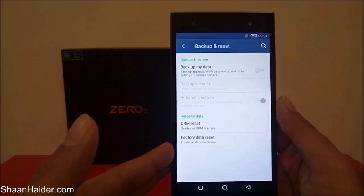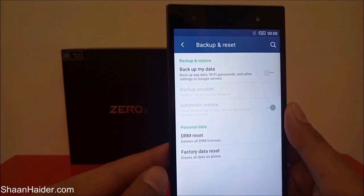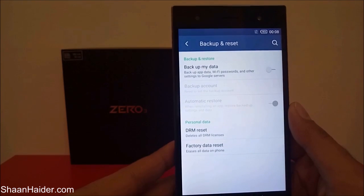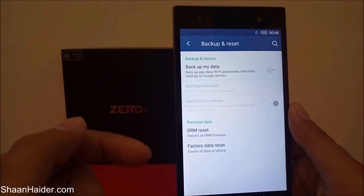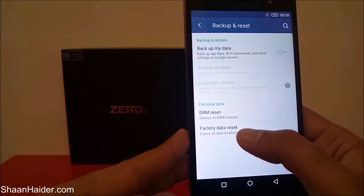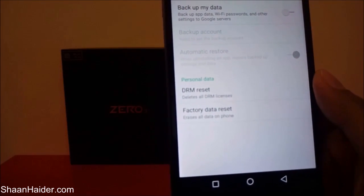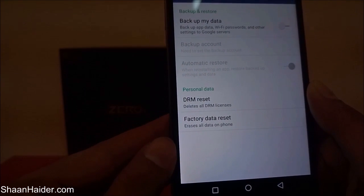Tap on it and you will find a few options. The first one is Backup My Data — if you want to back up your data before performing the factory reset, you can use that option. But our main concern is Factory Data Reset, which is the last option on the screen. You can see it states that it is going to delete all of the data from your phone.